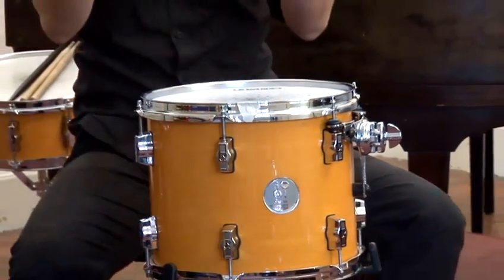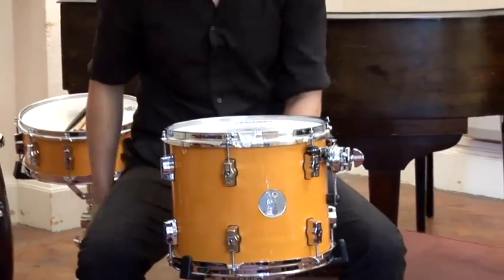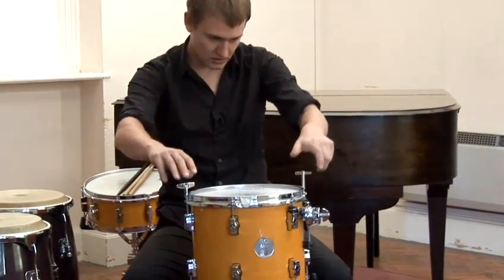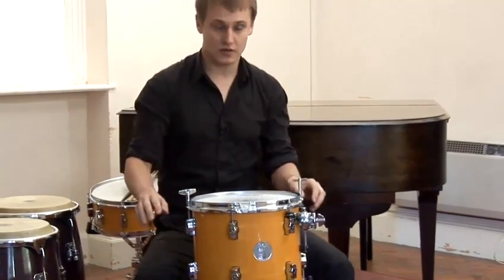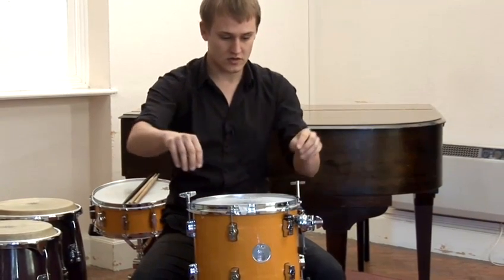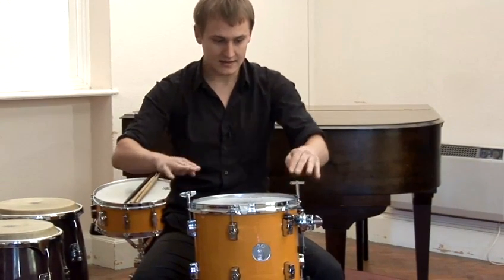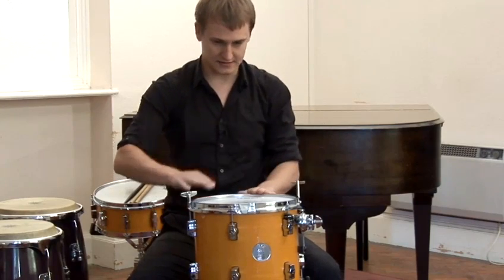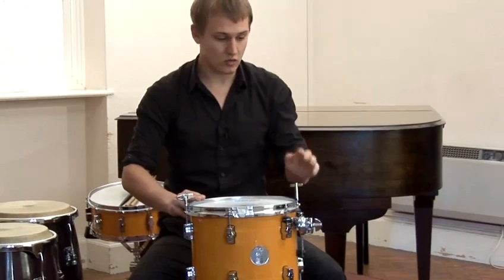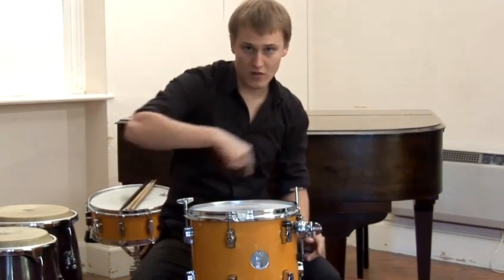This is where you need drum keys. For the purpose of this exercise, I'm going to use two because it's just a little bit quicker. It's not the end of the world if you don't have two — you can just use one. Now, how you tune it is always in opposites. So you go this side and that side, this side and this side, this side and this side. It doesn't matter which ones you start with as long as you always do opposites.